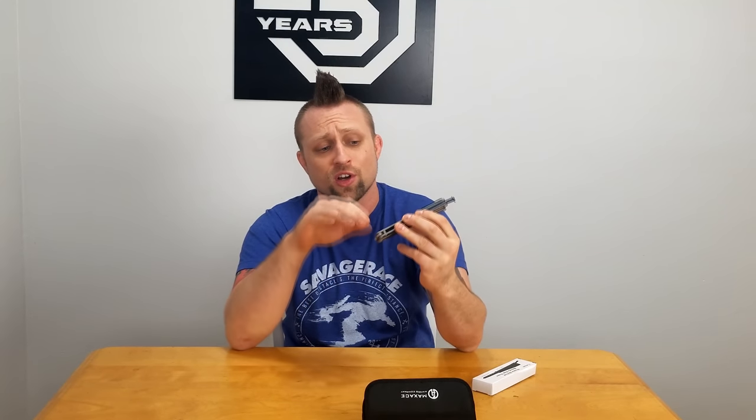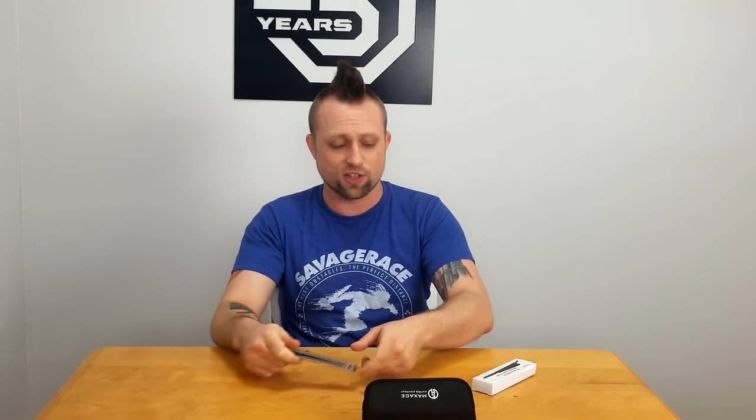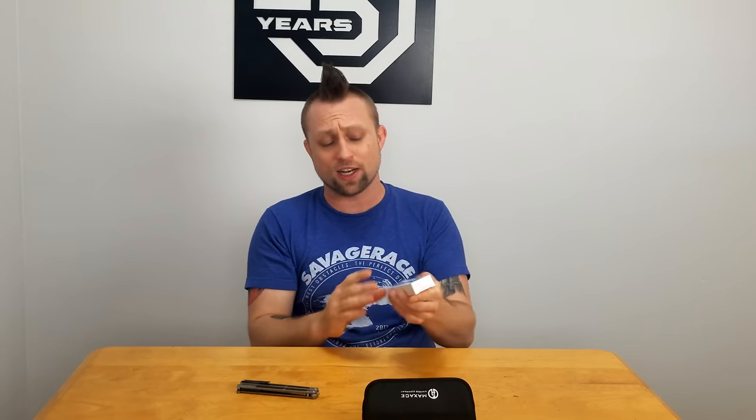Hey, what is shaking homies! Today we're gonna do a little balisong video. I absolutely love balisongs, I've been playing with them for a very long time — I'm no expert or anything. One problem though is balisongs are very expensive. For a very good one you're gonna have to pay a pretty penny. This is a Max Ace Covenant — I paid $500 for this. Now we're gonna do the $5 balisong versus the $500 balisong.